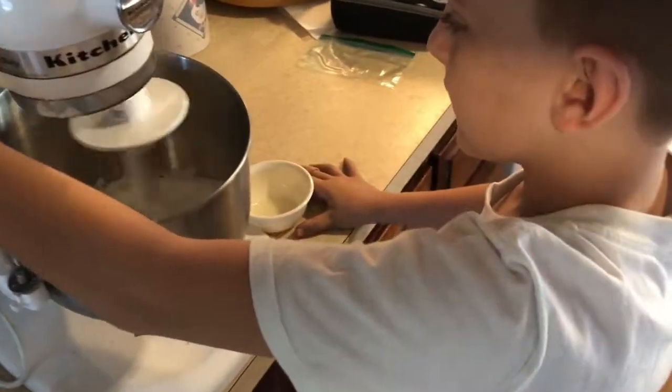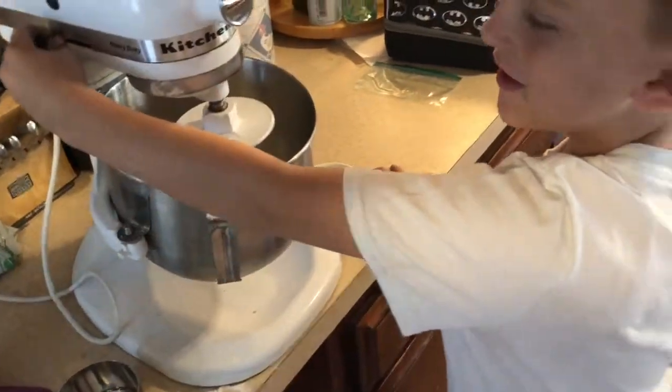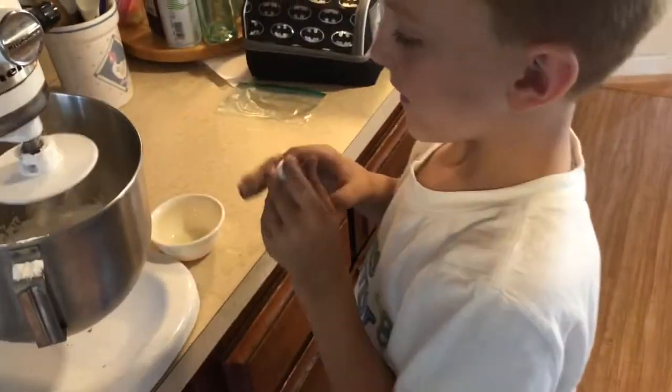So while it's going, what's the next thing we got to put in there? Food coloring. So we got the special gel food coloring, but we're putting this in the water first. Come on over to the stove.